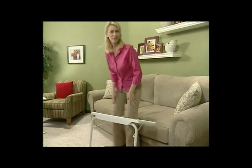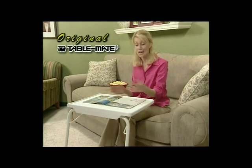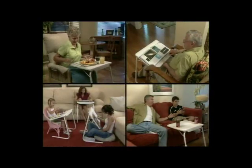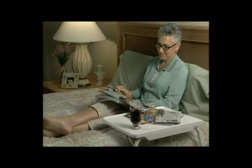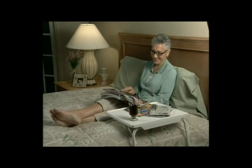TableMate can easily transform from a comfortable reading table to a convenient snack table in a snap. Whether it's eating, reading, or writing, TableMate will serve your family well. I was told I had to get plenty of bed rest, and I thought, what am I going to do? TableMate made my bed rest seem like I was on vacation — I used it to read in bed, to eat in bed, I kept my medication on it, even my TV remote control. Everything was in my reach. It was wonderful.